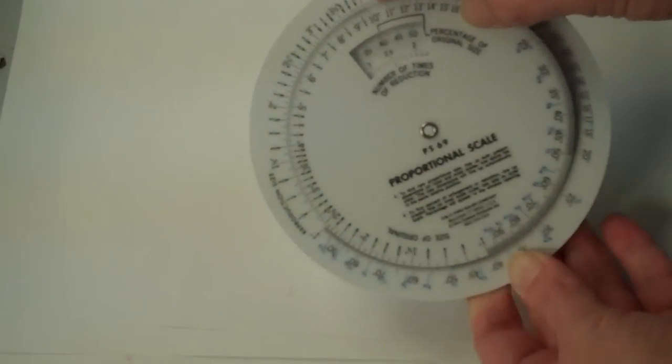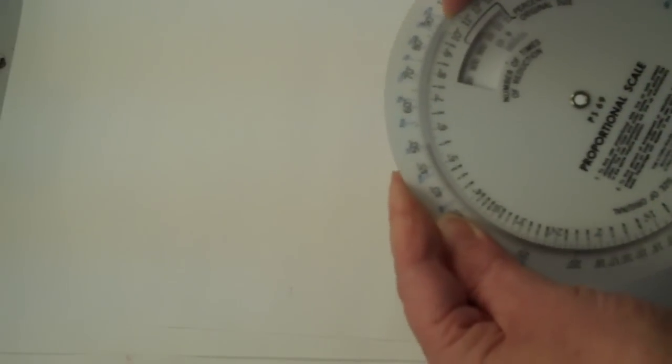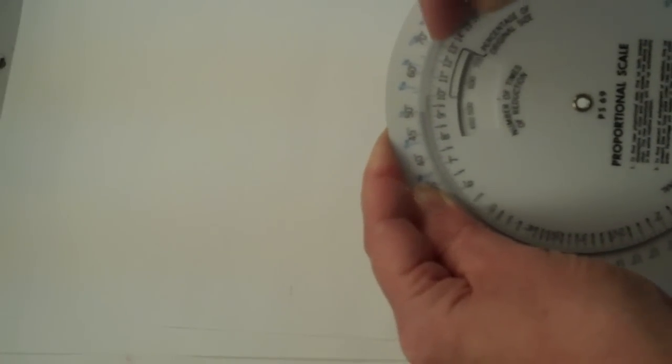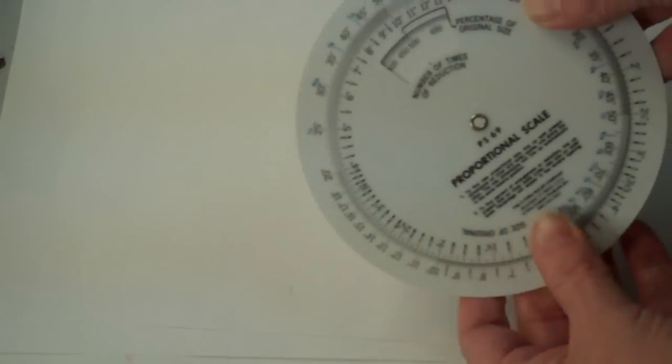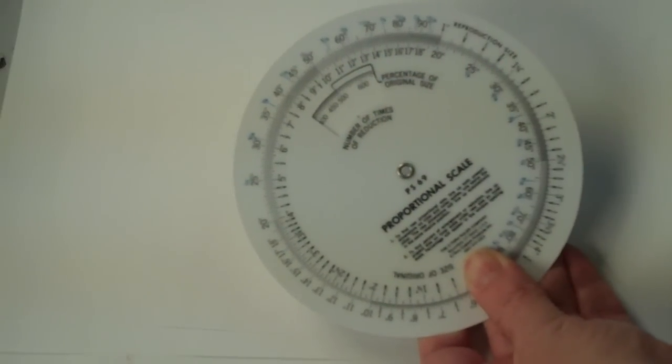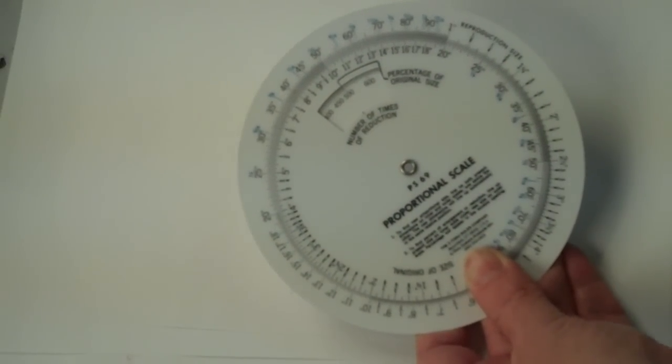Now you can go the opposite way. Let's say I have something that's 10, and I want it to be 50 inches. I can look — and this one we probably could have figured out — but we need it to be 500% of the original size.